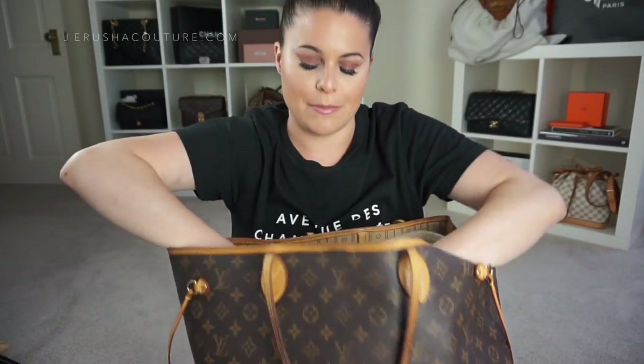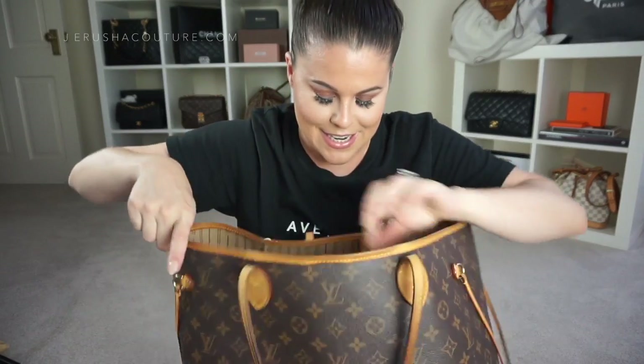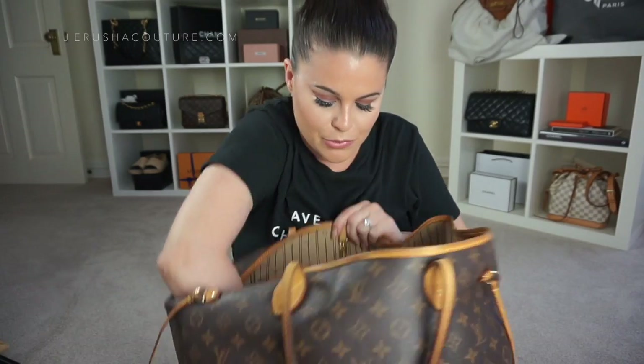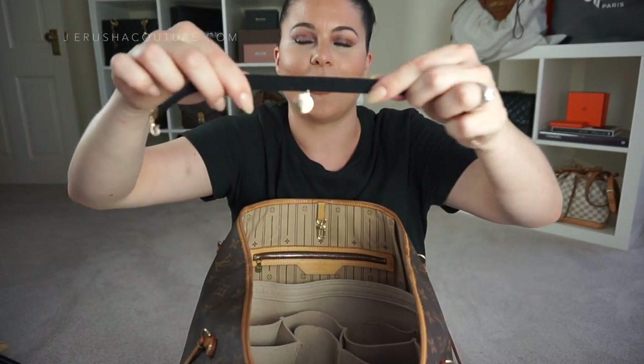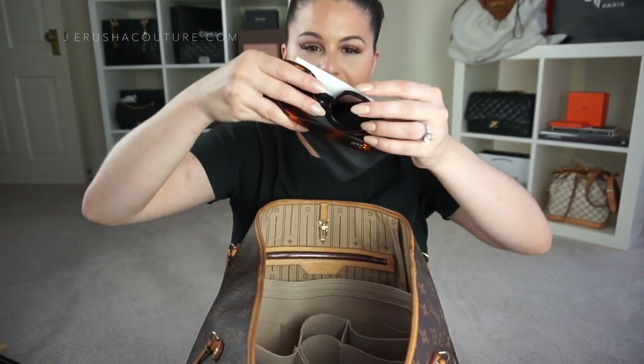I also have my Chanel two-sided facets mirror, still in its dust bag. In the next major compartment I have my Chanel reading glasses, which most of you will recognise from previous What's in My Bag videos. The middle detachable section isn't sewn down so things slide around — and I found my Colette Hayman choker with the little gold detail, which I'd clearly thrown back in.